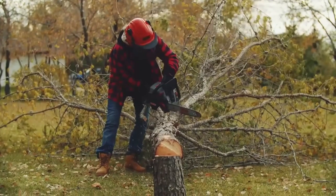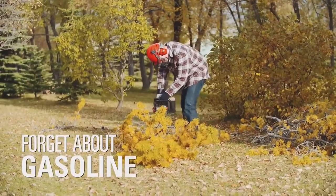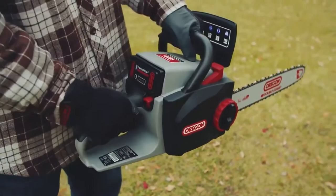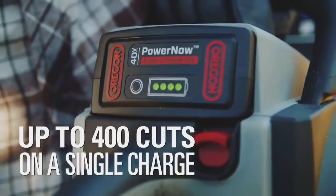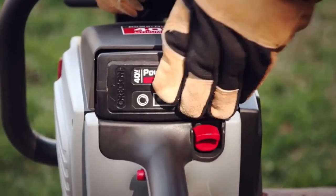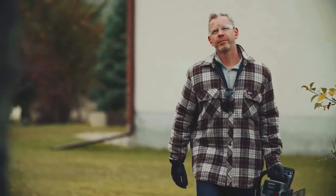Four times quieter than a gas saw, this low-noise saw is silent between cuts. Forget about gasoline — this saw starts instantly with no pull cords, warm-up, or gas mixing. Pull the trigger for an instant start and a long, reliable runtime. Get up to 400 cuts on a single charge. The high-capacity 40-volt battery holds its charge in storage for months and can be swapped between all cordless Oregon products, so you can power your whole Oregon cordless family with one battery.